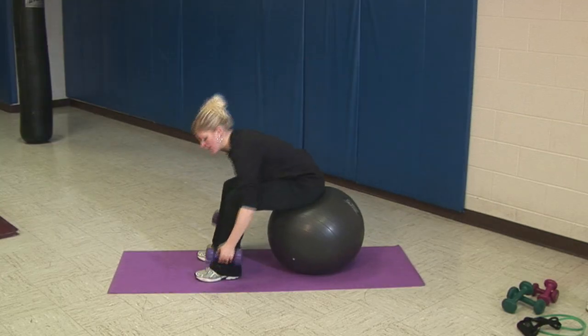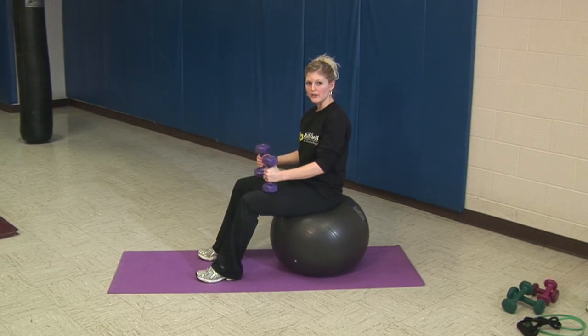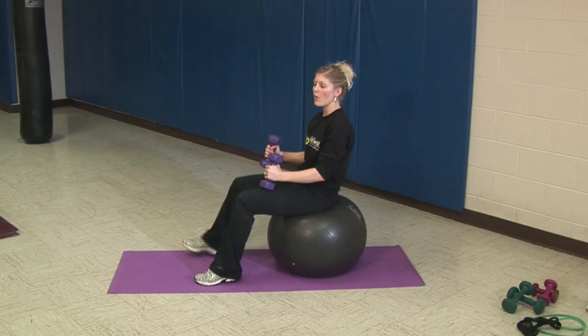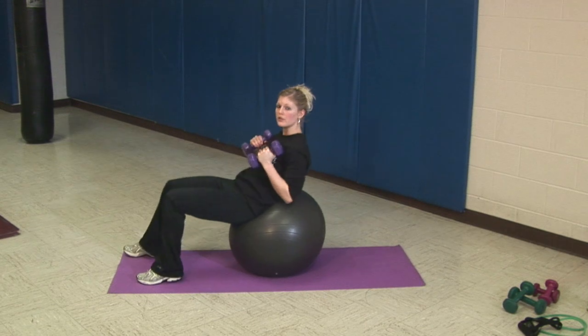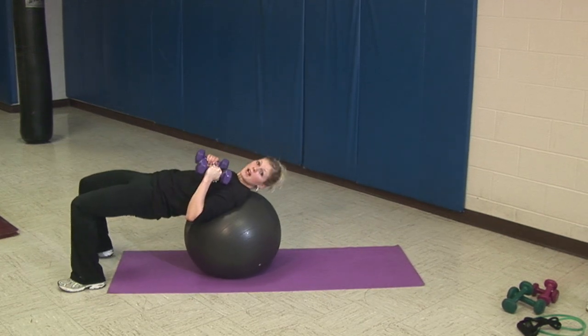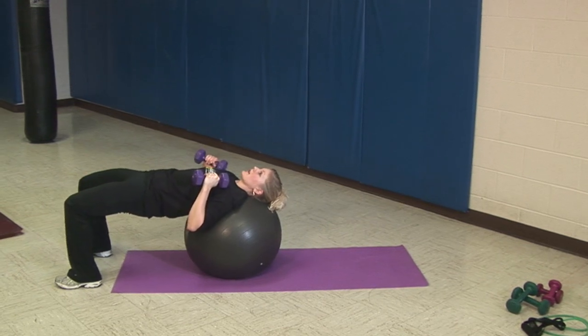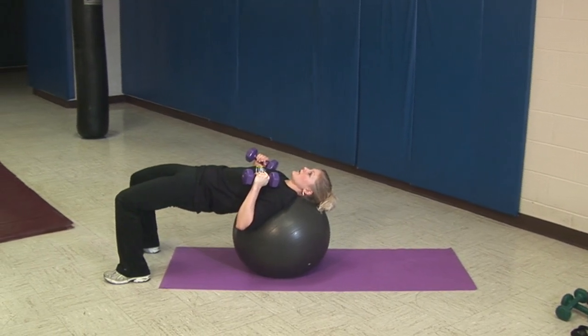For a chest press you're going to pick the weights up and start with them at your knees. As you prepare to do this exercise you're going to roll out, walk out with your feet and move the weights to your chest. You're going to rest your head and your shoulders on top of the ball, and at the same time keep your hips lifted and parallel to the floor.